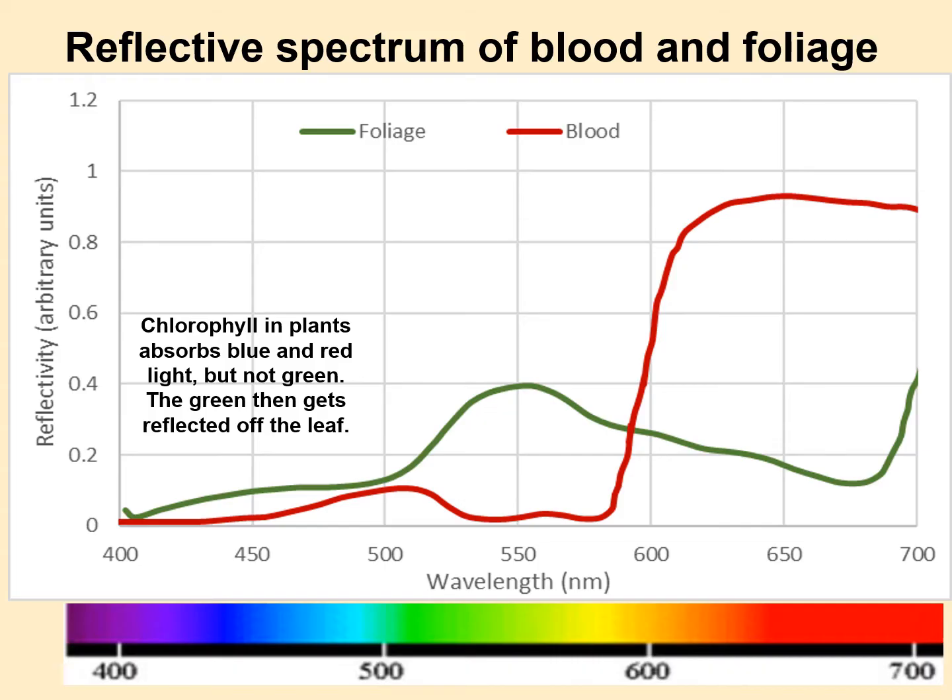I've also got a reflectance spectrum of blood. Blood doesn't reflect much light until it gets way out near 600 nanometers and longer. Out at 650 nanometers it reflects really well — that's why blood has that deep crimson red color, reflecting red but not much of the other colors. In fact, blood best reflects in the deep red, far out where our eye starts to lose sensitivity.